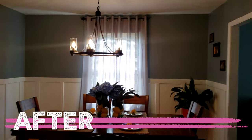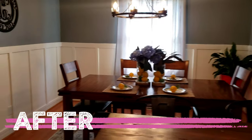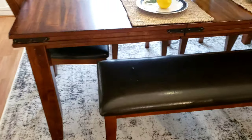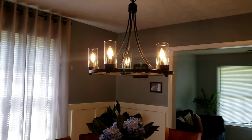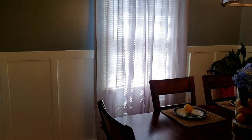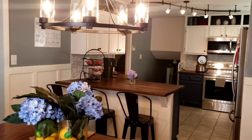In this video we will be tackling the dining room. I will be painting, adding new lighting, as well as adding that trim to the lower half of the wall, which is called board and batten or wainscoting. I'm not quite sure what the difference is, but I will be showing you how I renovated my dining room in two days and under $200 for this entire makeover.